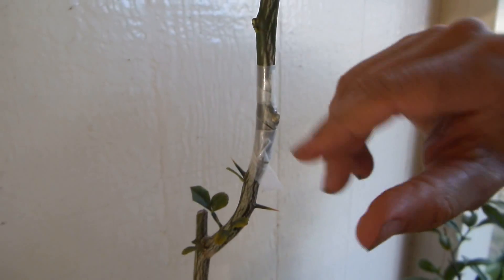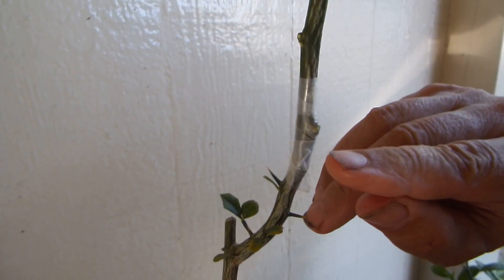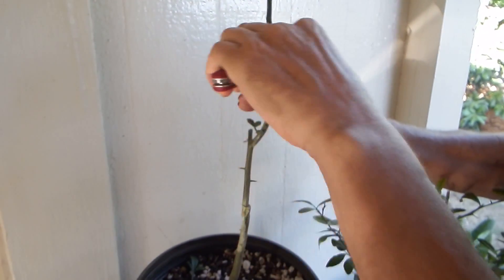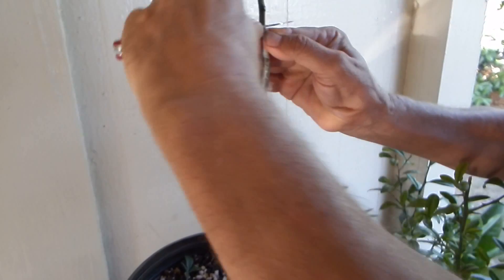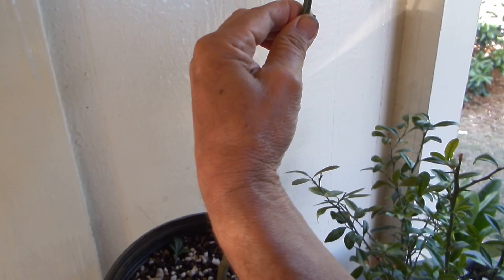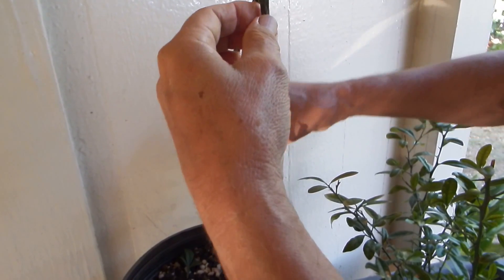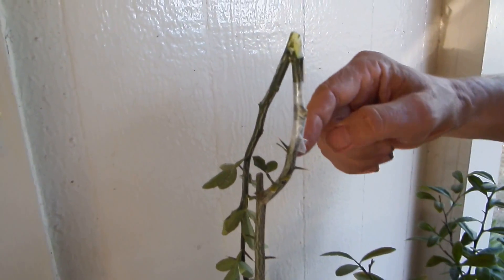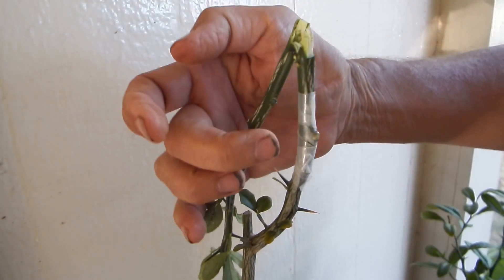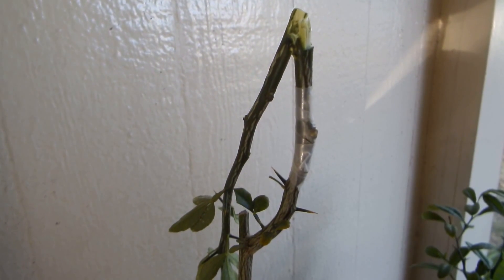To encourage the juices to go into that bud instead of around the bud into the twig, I make a cut here and kind of half-break it. This doesn't look nice, but it helps the twig not to die because the juices go on the other side — on the other side they flow, on this side they don't. And the job is done.